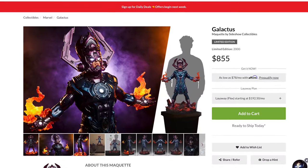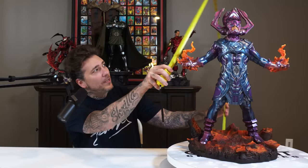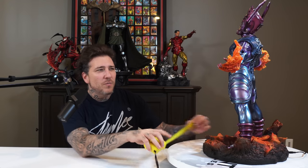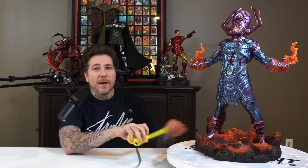And there we have it — the new Galactus maquette by Sideshow, sculpted and designed by the Tutorick Brothers. This piece retails at $855, no exclusive. The height is just shy of 27 inches tall. The width on the base is about 13 inches, but with the hands it's more like 16 inches, and the depth is about 13 inches.